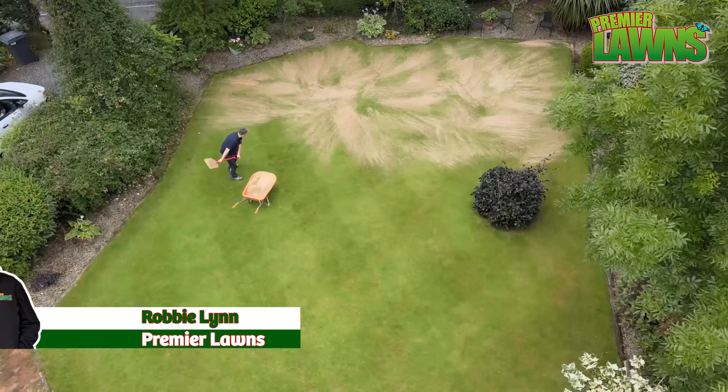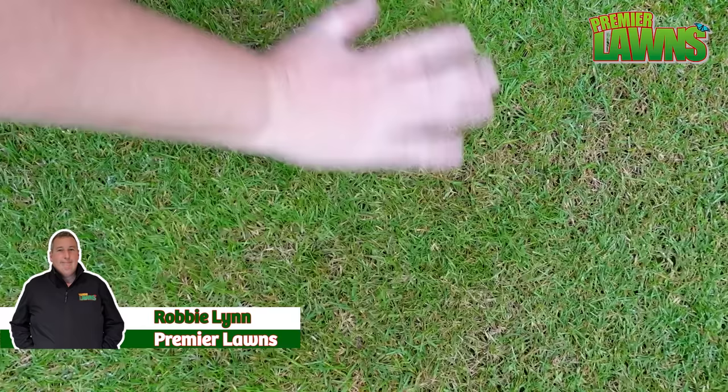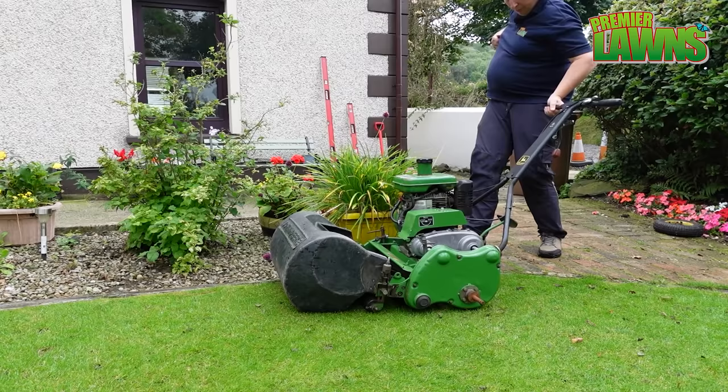Tip number one: whenever you're going to be top dressing your lawn, you want the lawn to be as dry as possible. There's a heavy dew here this morning, so I'm going to get the lawn mower out, give the grass a cut — that's going to take away the dew and give us a nice dry surface to work from.